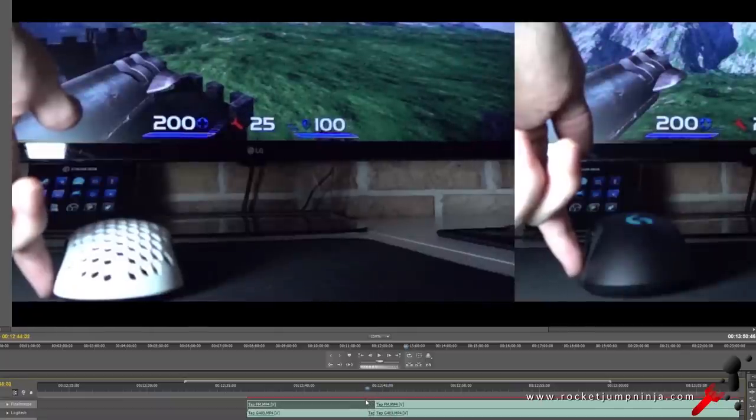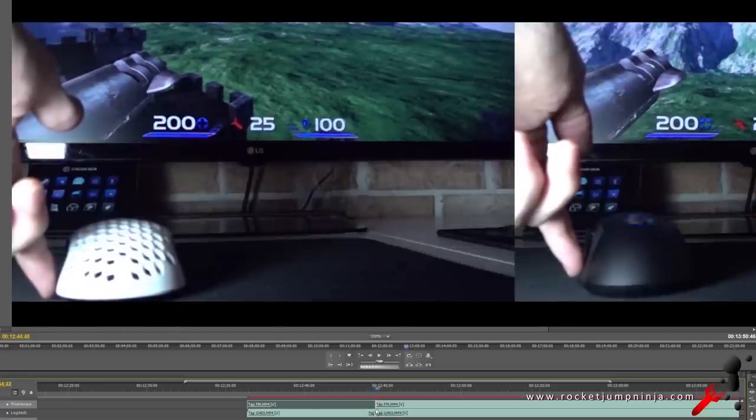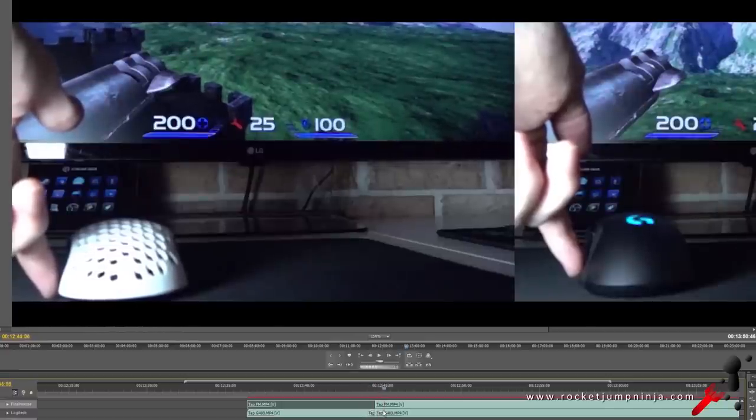In the final test, I check the sensors. I've lined it up so that I tap both mice at the same time, and they both seem to show movement on screen at the same time too — so no sensor delay on either. If anything was delayed, it was the monitor, which I'd set at 60Hz. Both are extremely responsive mice.